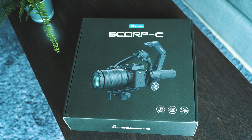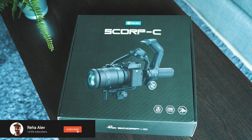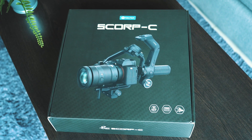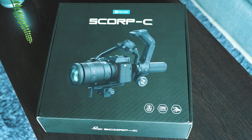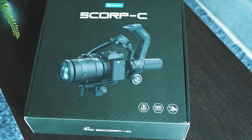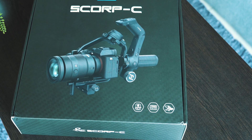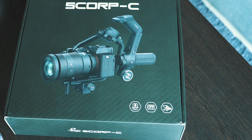On the box, in the lower right corner, we see three main selling points. First, this gimbal can be controlled by an app, which makes it very convenient. Then the battery — 2500 milliampere — gives us roughly 10 to 13 hours of operation time, which is awesome. And then the extra grip and handle makes it super ergonomical and gives us many different shooting options.